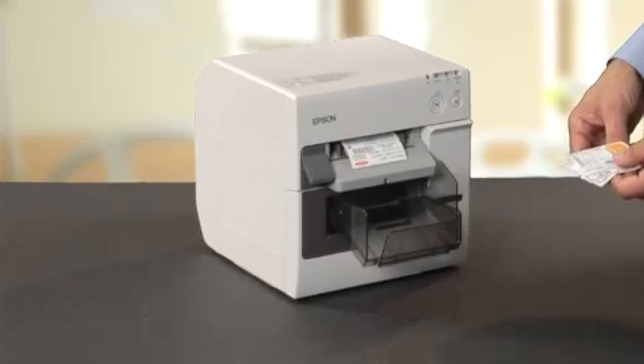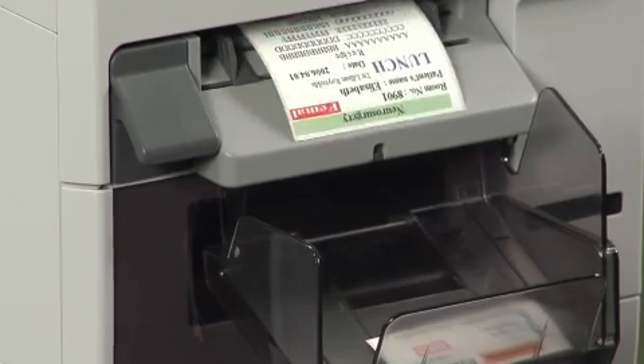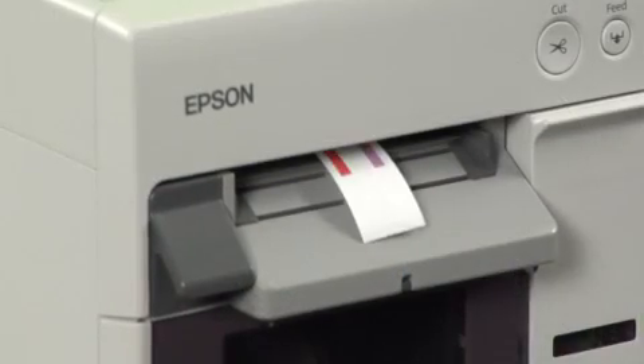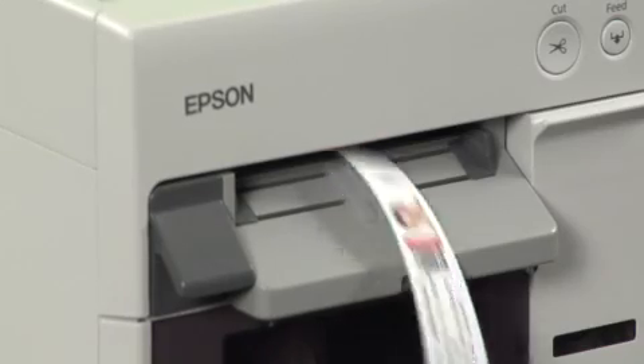With the Epson SecureColor Printer, users can conserve label media by using the variable length labeling feature. Label length can be longer or shorter depending on the amount of data required on the label. It's ideal for an application such as an IV bag label. SecureColor's variable length label function allows users to create different size labels based on what is printed on demand.